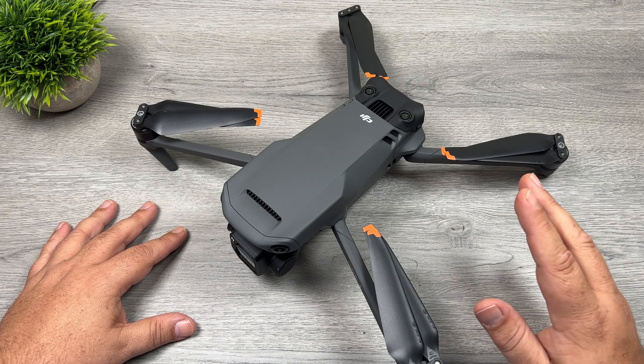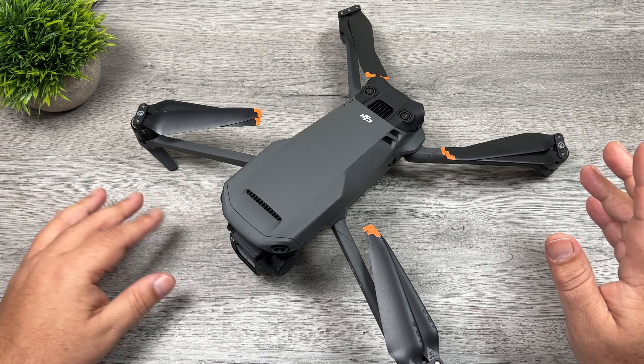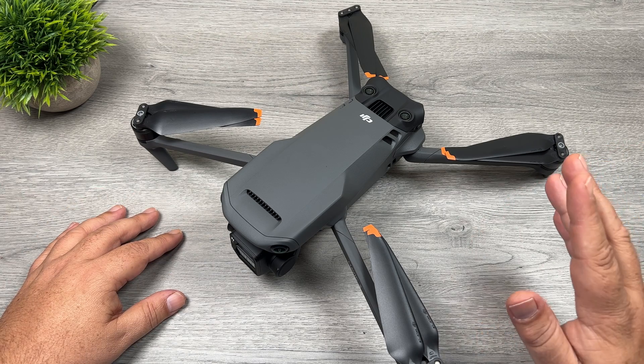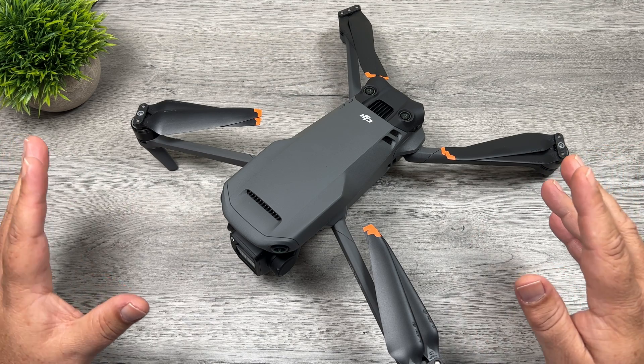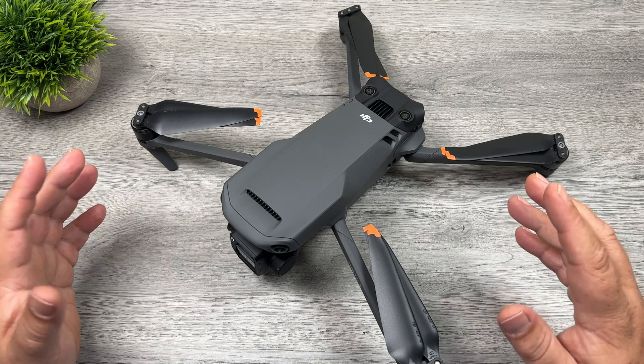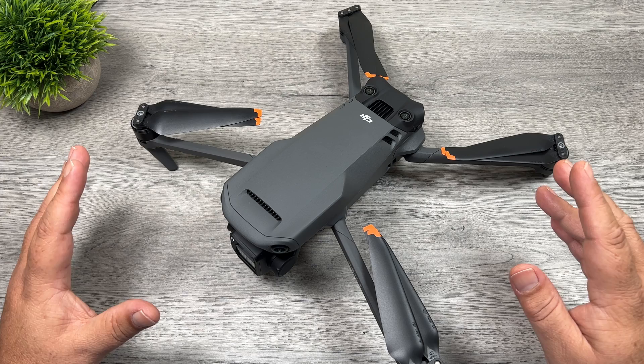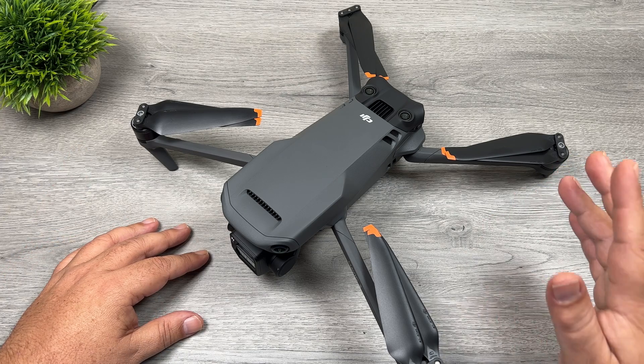This is probably the first drone where you definitely can get by with two batteries. Even myself, when I've been out flying doing my testing, normally when I get down to about 40 percent I kind of stop because I know I don't really have a lot of battery power left. But in the case of the Mavic 3, when I was down to 40 percent, I still had ample amount of flying time to perform tests and to capture content.